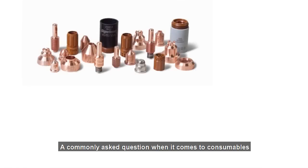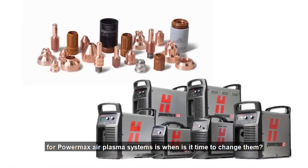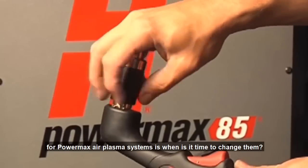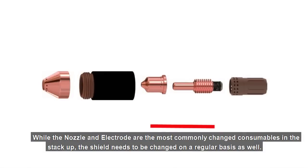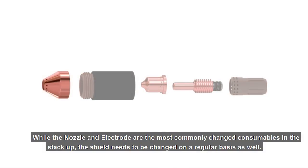A commonly asked question when it comes to consumables for Powermax Air Plasma systems is, when is it time to change them? While the nozzle and electrode are the most commonly changed consumables in the stack-up, the shield needs to be changed on a regular basis as well.